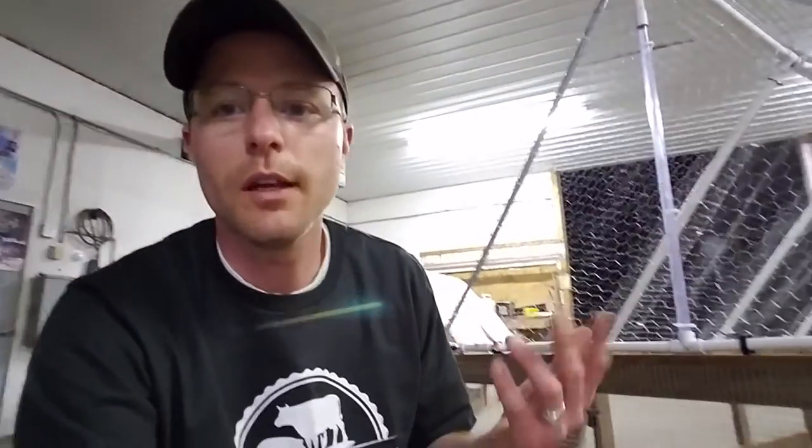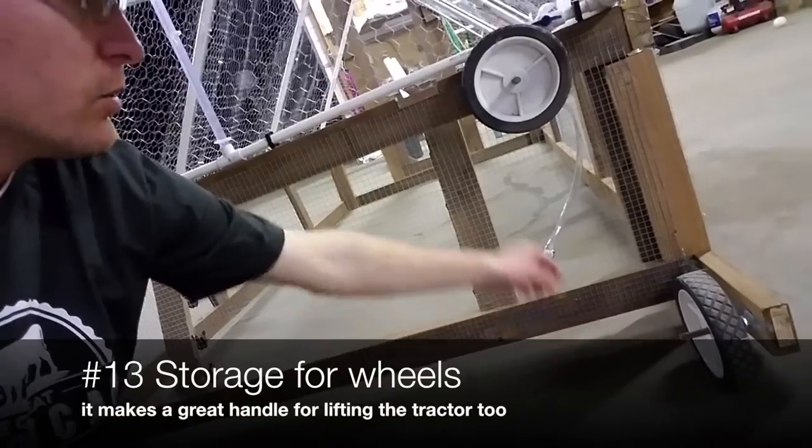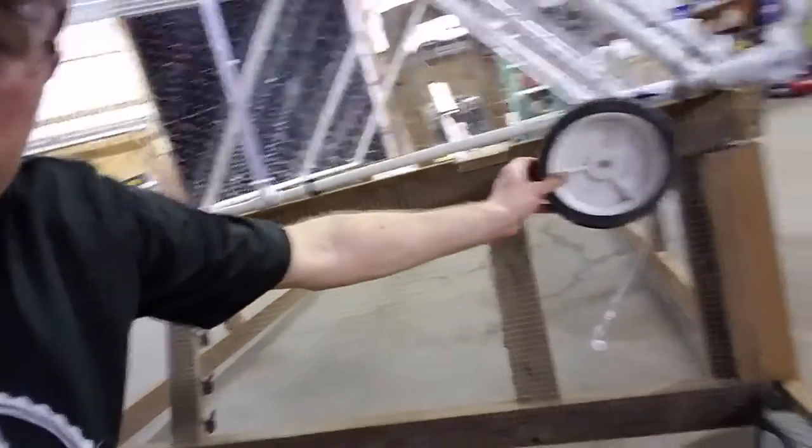One thing I added that I found from my time in the field: you have your wheels that go on your tractor. John Suskovich has good advice — you just buy one set of wheels because you're only moving one at a time. The thing I struggled with is that the wheels got really gross just being on the ground, and if it rained they were full of watered-down poopy water. So I took one of the screws used as axles and put another one in the back of the chicken tractor, which gives you a place to store the wheels when you're not using them and keeps them up off the ground.